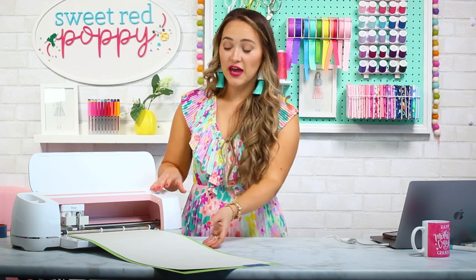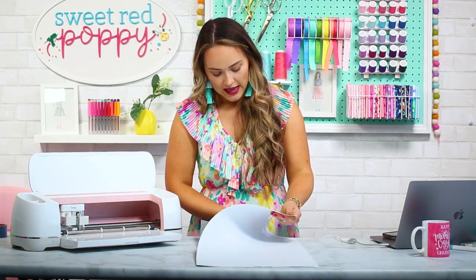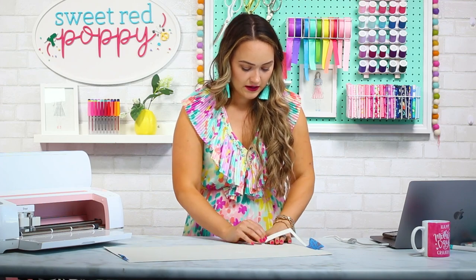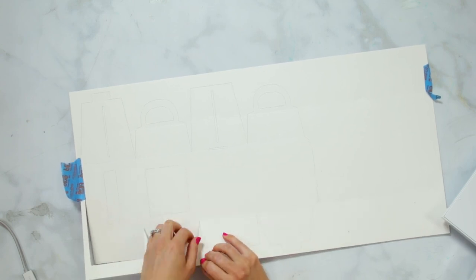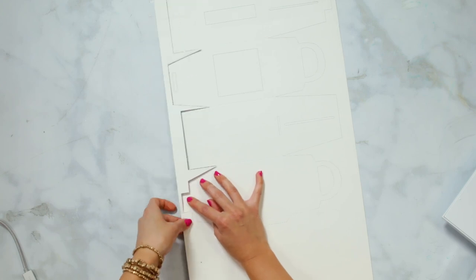Once your machine has finished cutting, you can unload your mat. Carefully remove your project by flipping the mat over and gently peeling the mat away from the material — this prevents your cardstock from rolling, curling, or getting bent. Now pop out the design. You'll get a much cleaner cut if you cut glitter cardstock from the back.